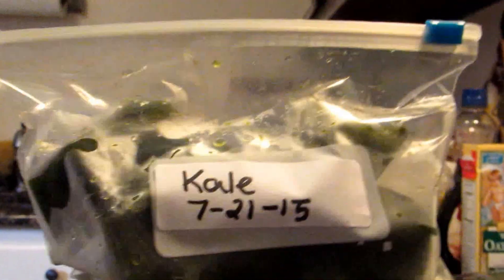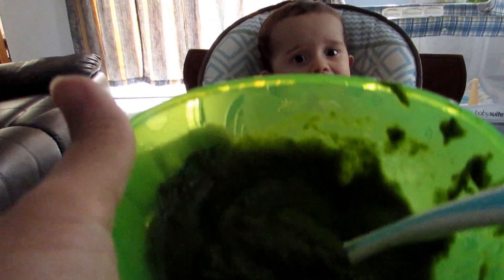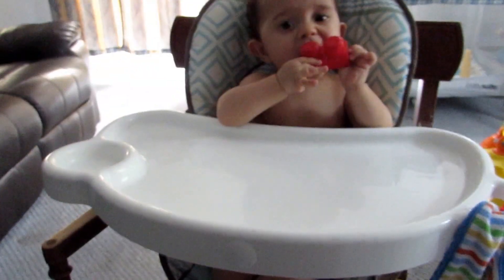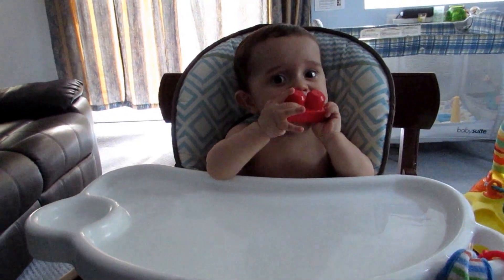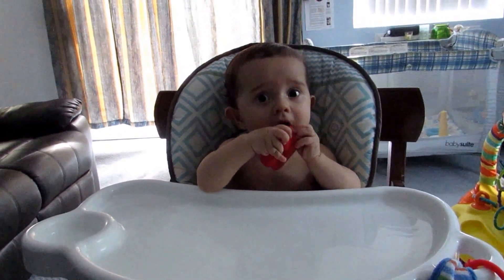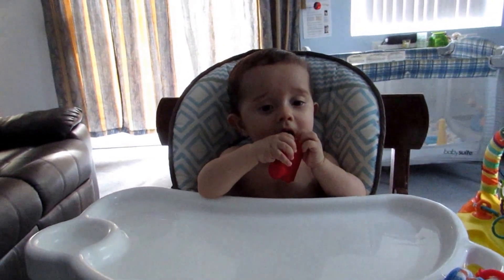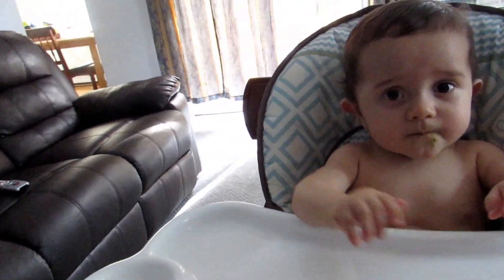There you have it guys — this is the kale. I was researching and you should really mix your kale with fruit because it's a very strong taste, so I mixed it with peach and he actually likes it. Hopefully he keeps on liking it!